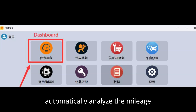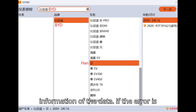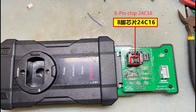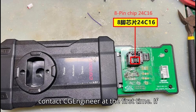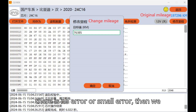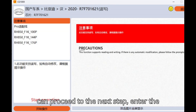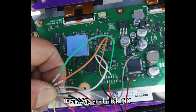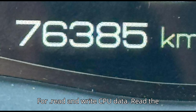CG100X software will automatically analyze the mileage information of the data. If the error is too large or the mileage is invalid, please cancel the current operation and contact CGEngineer immediately. If there is no error or a small error, proceed to the next step. Enter the new mileage value — 76,385 — and click OK.